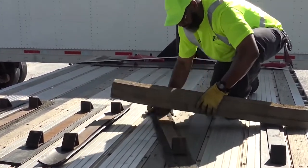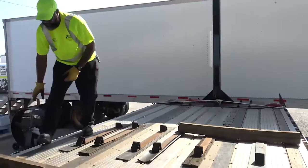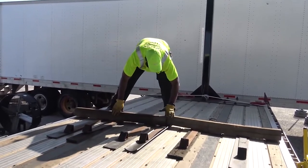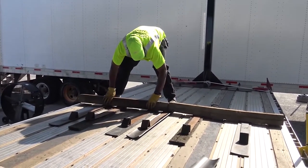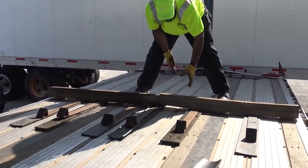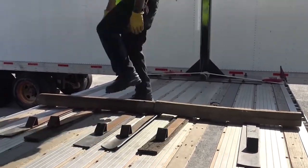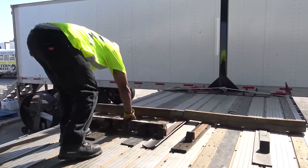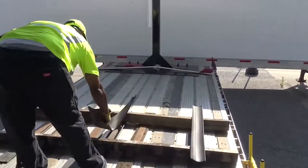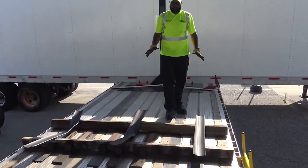I'm going to move this one in a little bit. As you can see, I'm putting it right in the middle. I'm going to butt it up right against this one, but it's still on that coil rack. I got my boards butted up in the middle of this coil rack — a coil rack here and a coil rack here. Put your rubber mat down and this is how you build an 8-foot coil cradle with 4-foot boards.